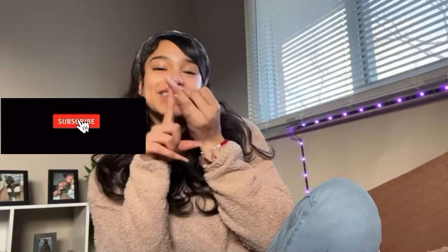Hey my lovelies, it's Leah Marie. Make sure you like, comment, subscribe, and turn on the post notification bell to stay notified every time I drop another video.